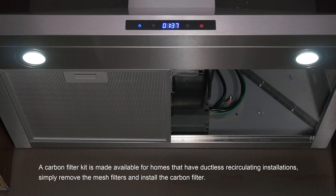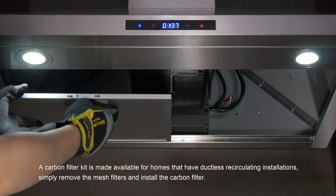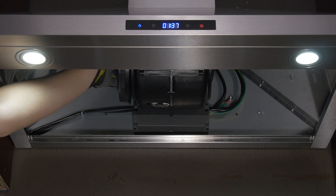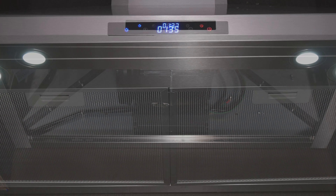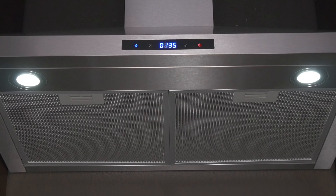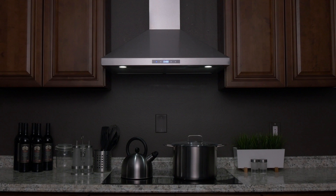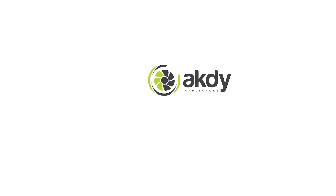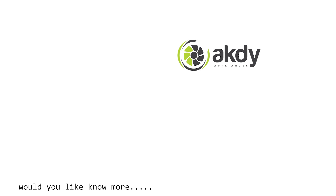A carbon filter kit is made available for homes that have ductless recirculating installations. Simply remove the mesh filters and install the carbon filter.